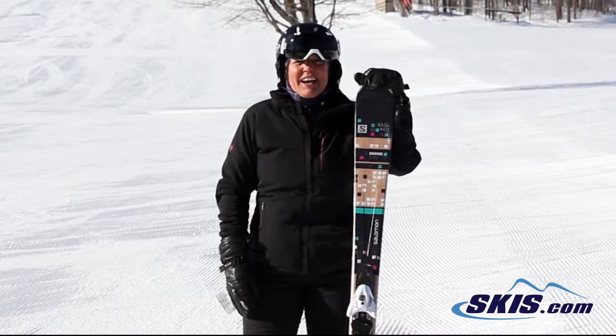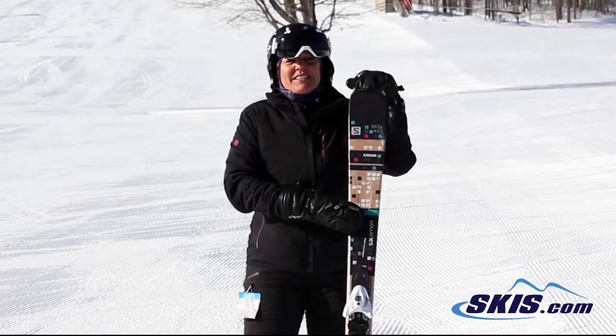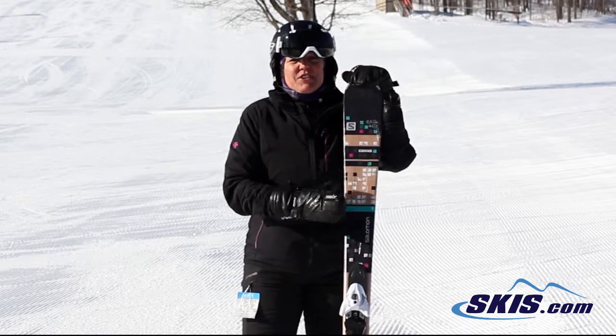Hi, I'm Linda. I just skied the Salomon Bamboo. This is an intermediate ski that I give a 2 out of 5.